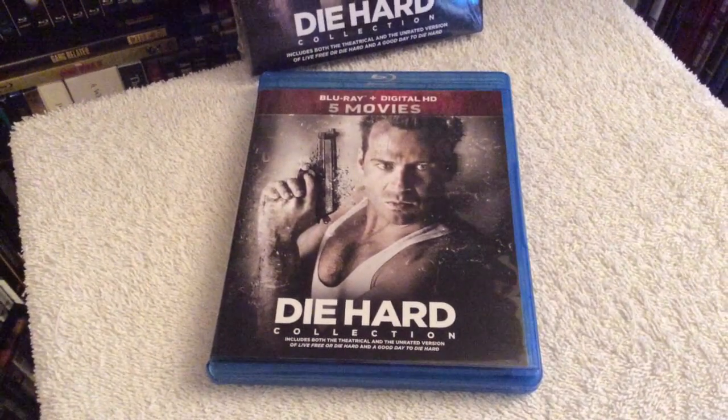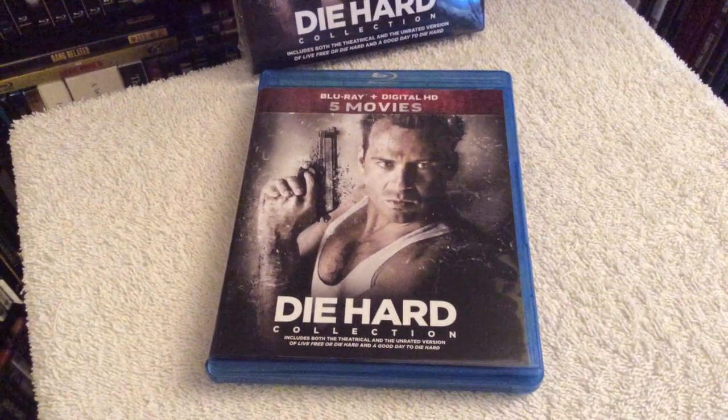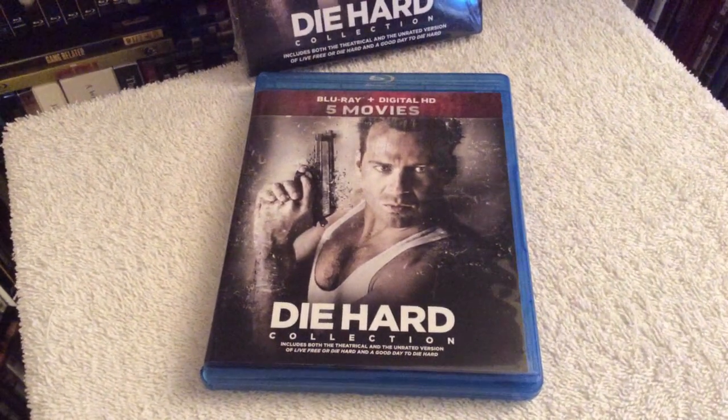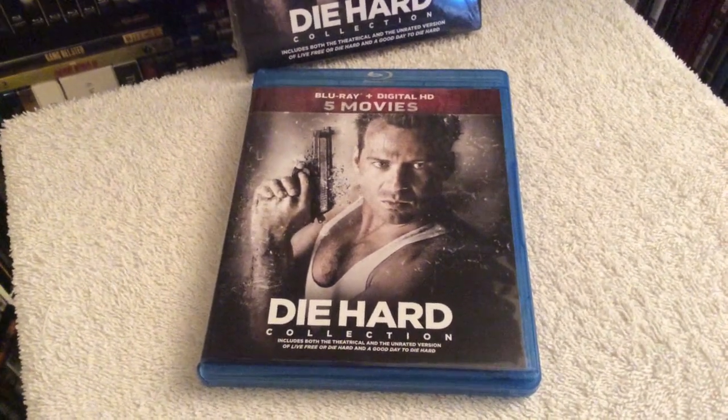I'm going to show you guys what's inside. A lot of people ask why the Die Hard series gets constantly re-released on Blu-ray — seems like every year or every other year. It is one of the flagship franchises for the studio, so it's a big money maker for them, so I can understand why it gets re-released a lot.